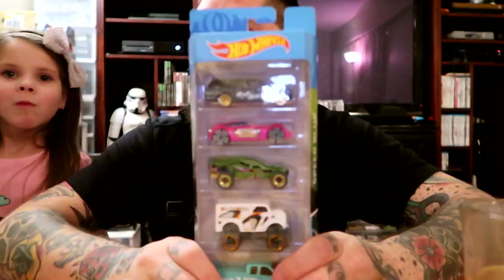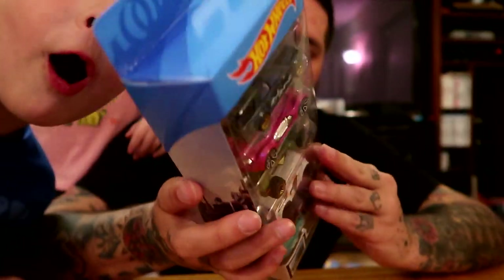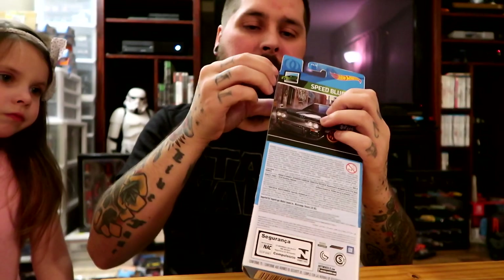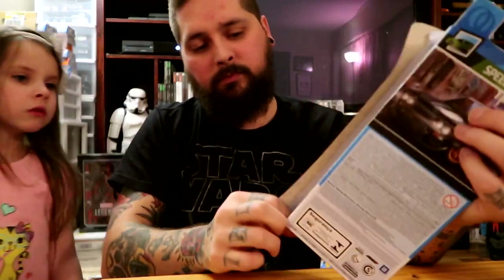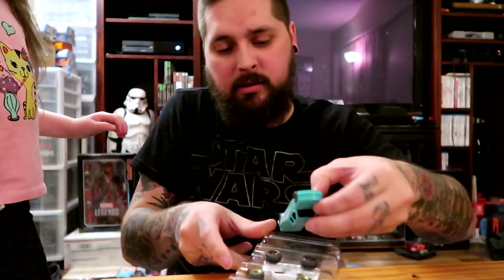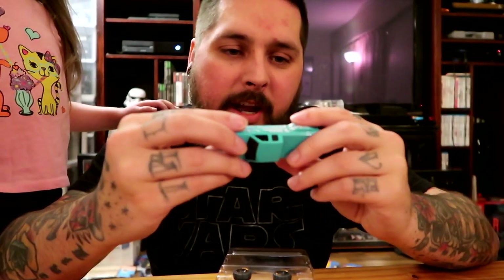We're gonna open this - this is the one that dad told me to find and it took me a while to find it. Let's open this up. So the ones I've been looking forward to the most - there's this truck, it's like a dually, it's pretty sick. I'll probably drill that one and put some tires on it.